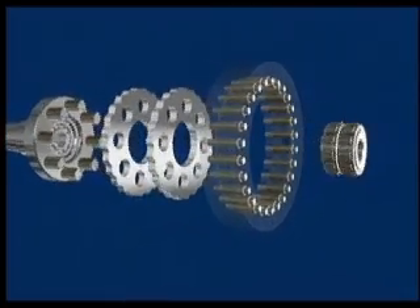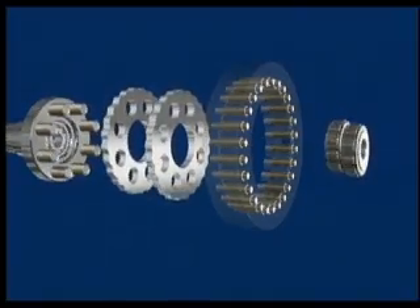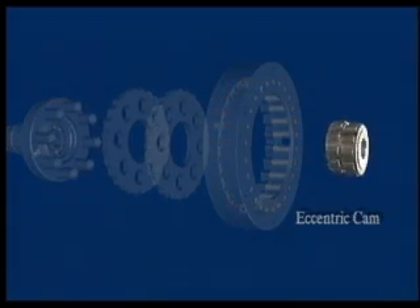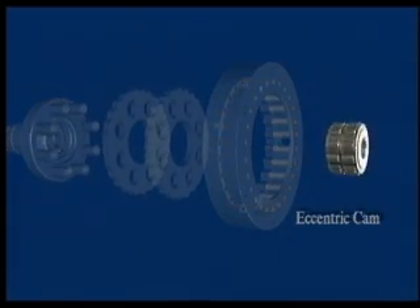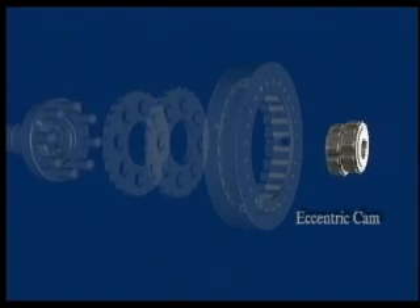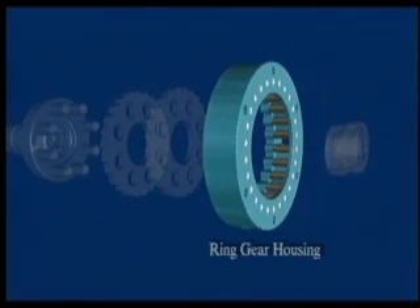Operation of SM Cyclo Speed Reducers starts with its patented cycloidal design. At the heart of the SM Cyclo design is the eccentric cam mounted on the input shaft. The eccentric motion of the cam causes the disc to roll through the inner circumference of the ring gear housing.